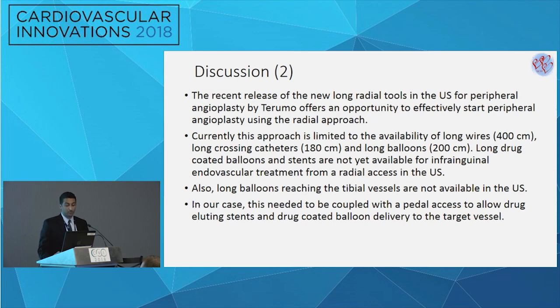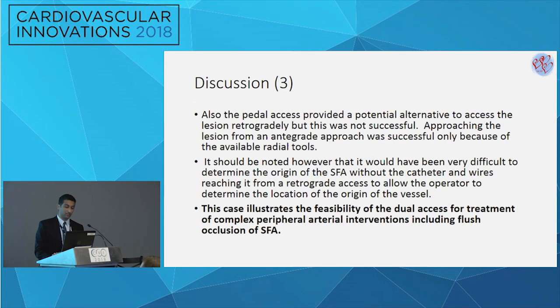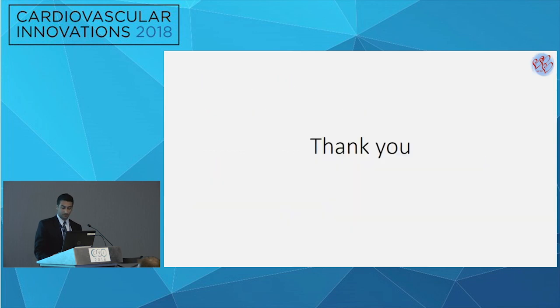The new tools available in the US at the current pre-market stage enabled an effective opportunity to treat this case from a radial approach. However, they are limited — there are long wires, long crossing catheters, and long balloons up to 200 cm — but there are no stents that can reach from the radial axis down to the SFA, no DCB balloons from that axis, and no treatment to tibial vessels from radial. Therefore, the pedal access was needed. The pedal axis provided an alternative approach to cross the lesion, and although crossing was not successful retrograde, it enabled antegrade crossing by providing anatomical guidance via the Navicross wire visible in the SFA. This case illustrates a combined radial and pedal axis approach to treat a flush SFA occlusion.